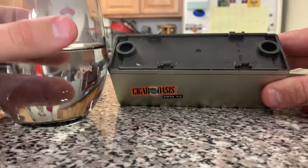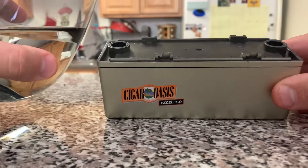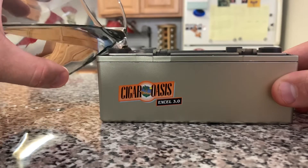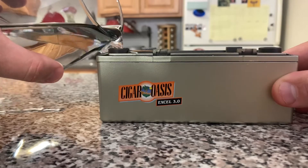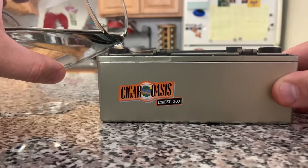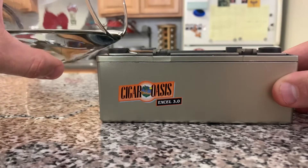In this glass I have some distilled water — this is way more than you'll ever need, but it's just to show you. You're going to want to pour the distilled water into the holes. You will eventually see it come out both sides of the holes.